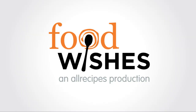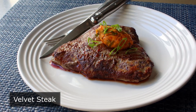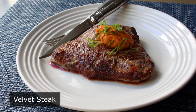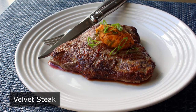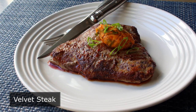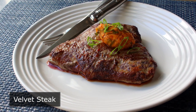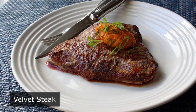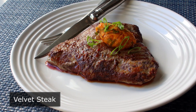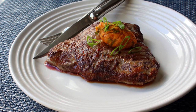Hello, this is Chef John from Foodwishes.com with Velvet Steak. This delicious experiment was inspired by a technique called velveting that's usually used to prep meat for stir fries, but I decided to try to apply it to a pan-fried top sirloin steak, and the results were very impressive. The only problem is I'm not exactly sure how much of that was because of the velveting technique, and how much was due to the fact that I just did a good job pan-frying a steak. But either way, I think this is still worth checking out.